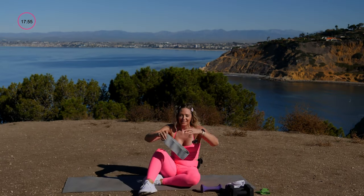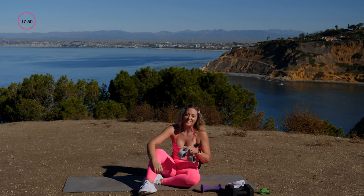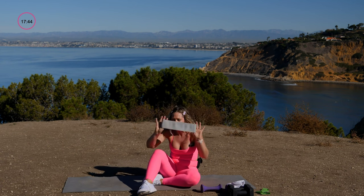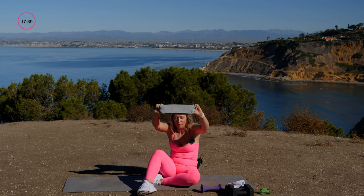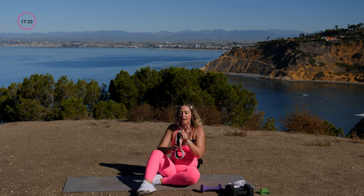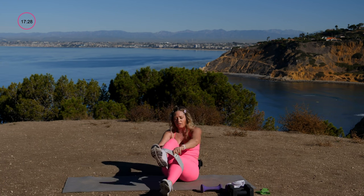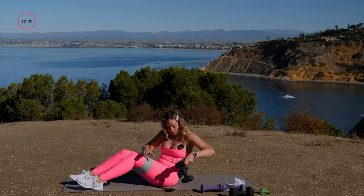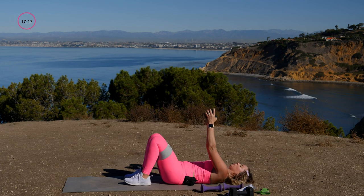Block four — we're putting on a band. If you don't have one, that's totally cool. Band goes above the knees and we're starting with a banded and loaded bridge. Grab your single 12-pound dumbbell. Heels on the ground, toes lifted, weight over the chest. Lift and lower the hips — as you lift, push your knees away from your midline.